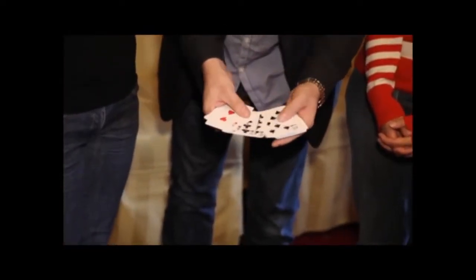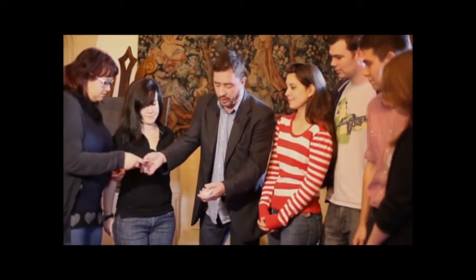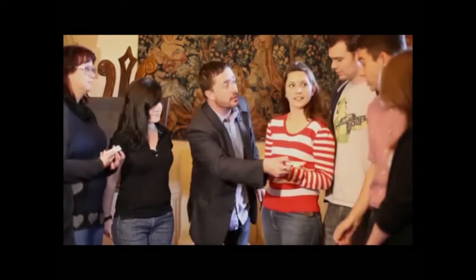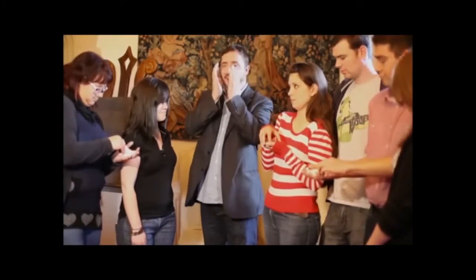Imagine having a deck of cards examined and shuffled by a spectator. You now hand three spectators a small packet of cards from that deck. Now imagine your spectator examining their own cards, putting an elastic band around them and breaking the cards at any position to merely look at any card within their pile.